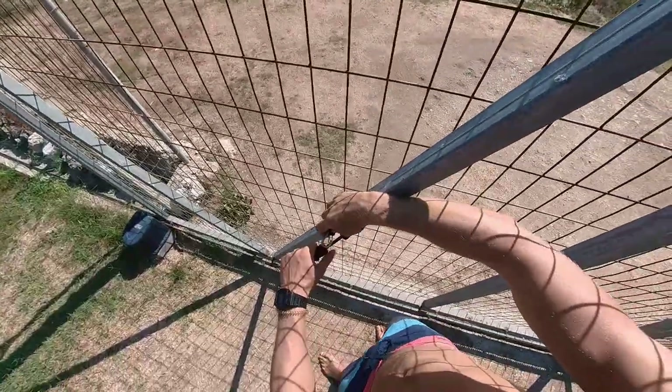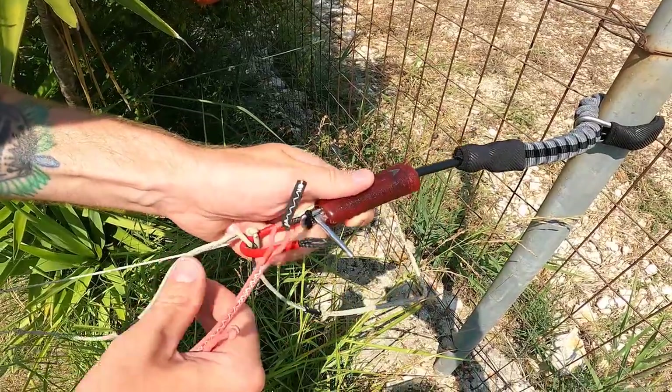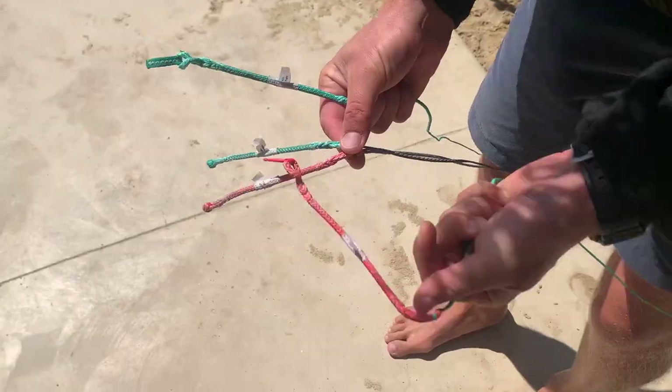Connect one safety leash around a stable fix point — it will help you for connecting the bar lines. If you have just loop heads at the end of the lines, it will be easy to connect them on the leash. But if you have pigtails as well, then there are different options on how to connect them.